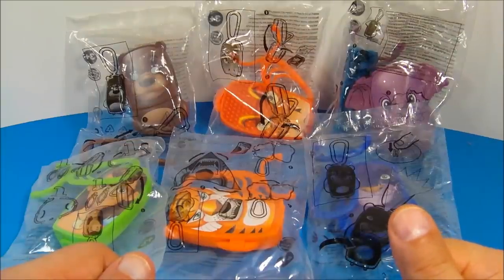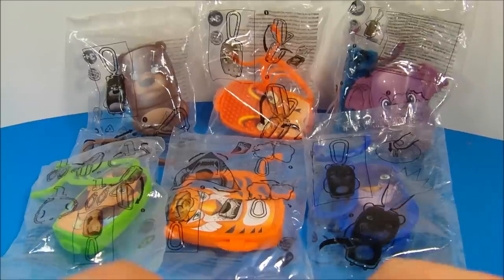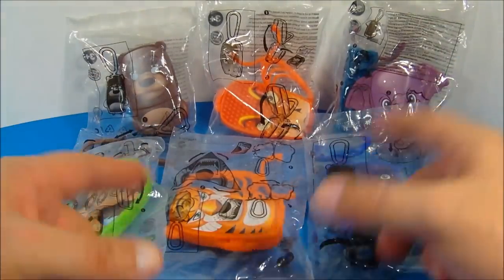Hey, how's it going everybody? Today we have the Jungle Book set of six toys released by Burger King in 2013. These things look like they're going to be all kinds of fun, so let's get them opened up and take a closer look.